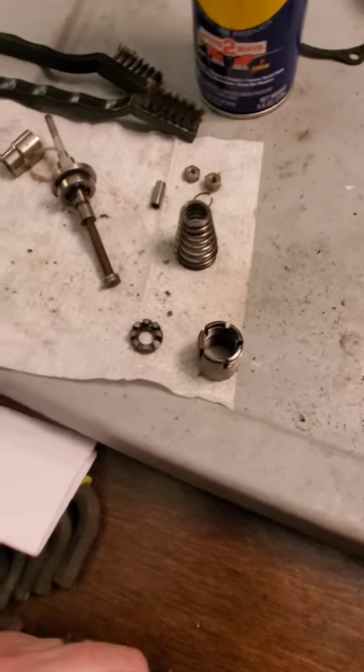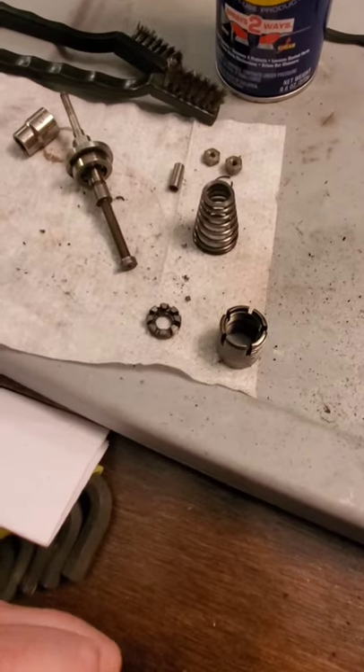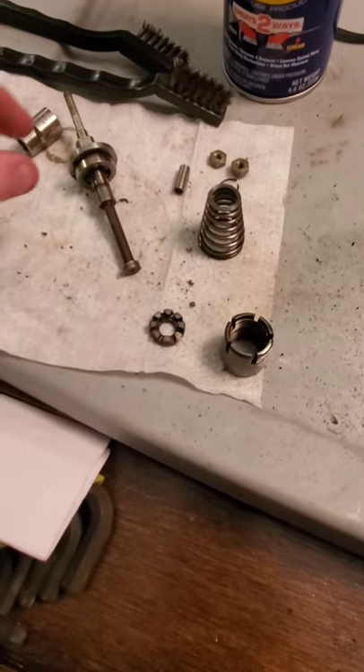All right, we are back. We're going to talk about the propeller governor just a little bit more. Specifically, we're going to talk about this pilot valve.